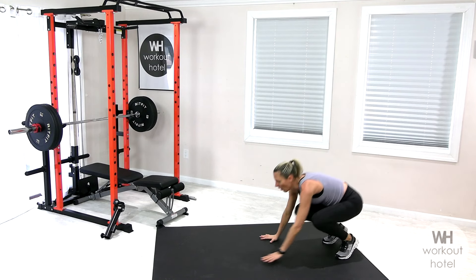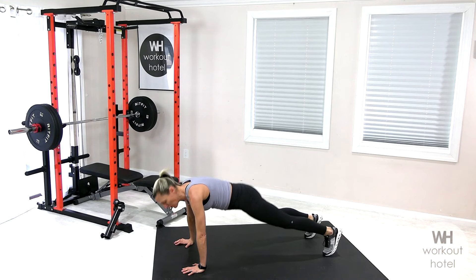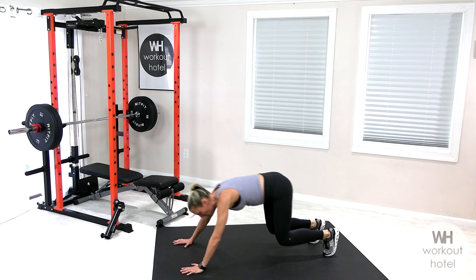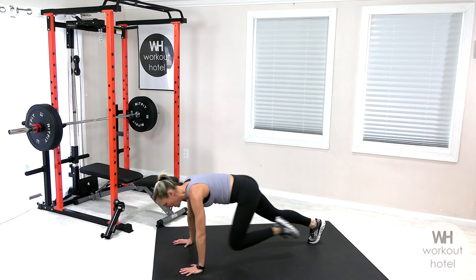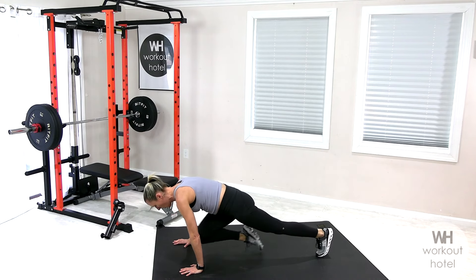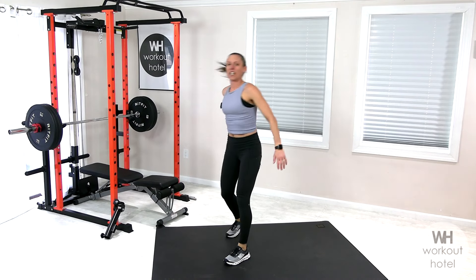Coming down to a plank position. Make sure the palms are under the shoulders, scooping the abdominals in. Think of a squat — you're gonna bend the knees and come forward. Option two: when you come forward, bring the right knee in, alternate left knee. If that's too much, hold your plank with a squat without bringing the knee down. Knee drive — stay long and strong. Last one on each side.